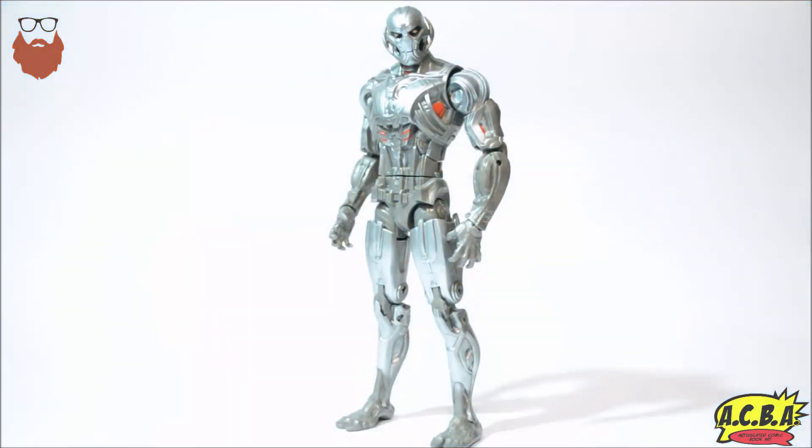Coming in at number five is the Ultron Build-A-Figure. In all honesty, this could have been a lot better had it not been for a very lack of paint detail. The feet look like camel's feet. The waist cut just looks horrible, absolutely horrible. It lacks any sort of menace whatsoever as a fierce-looking villain. Very disappointing Build-A-Figure.